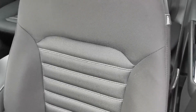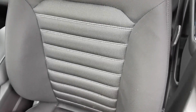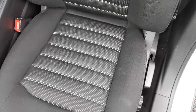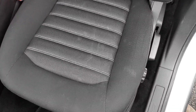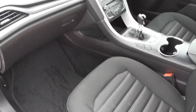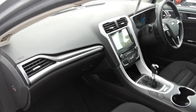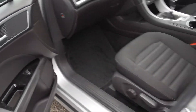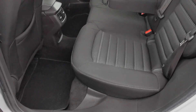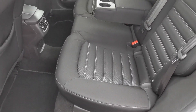Front nearside alloy wheel shown here. Inside the car you've got the charcoal grey cloth upholstery with patterned centre panels and light grey stitching running through it. I like the pinhead pattern on the upholstery.